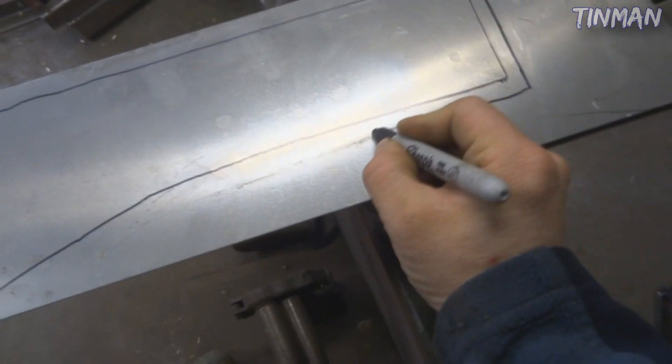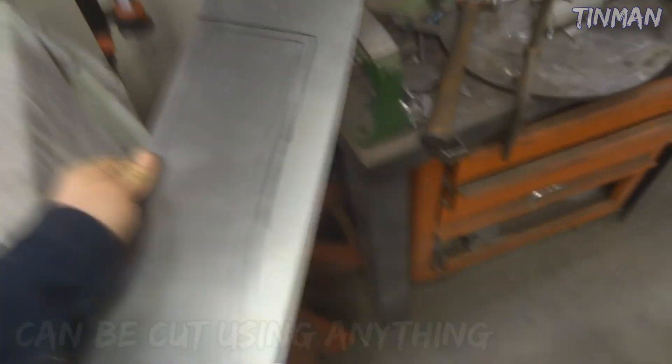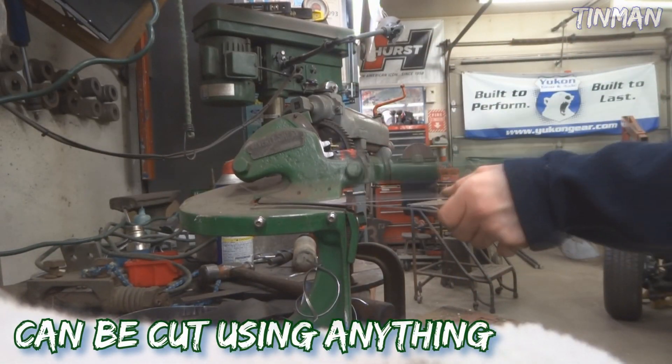I have this very crude laid out piece - I'm going to take it over to my Beverly shear and cut it out real quick. There's the rough cutout shape. Now it's time to clean up the edges so it's not sharp, and then I can bead roll the offsets.